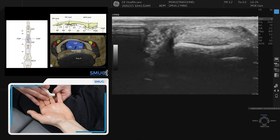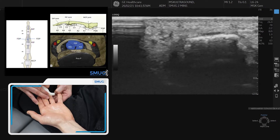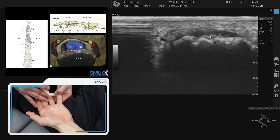In a moment the profundus will attach to the bone, which is the last bit. It does require constant adjustment of the small hockey stick probe, and that's how we do it in cross-section — transverse.